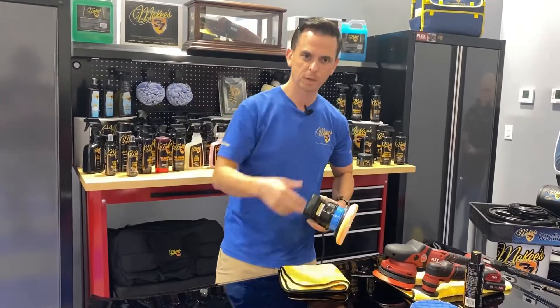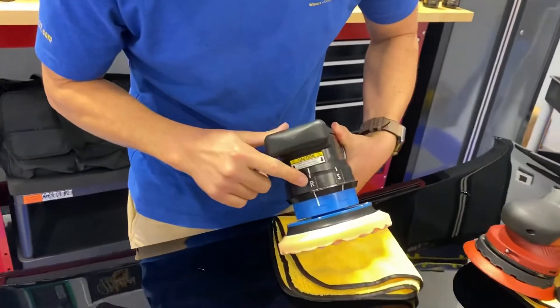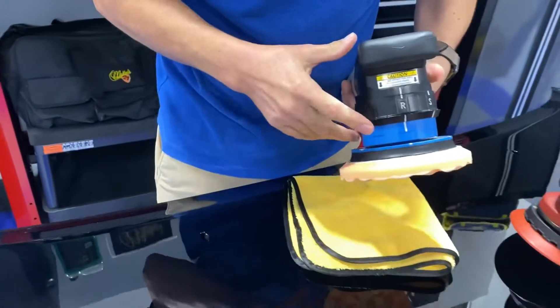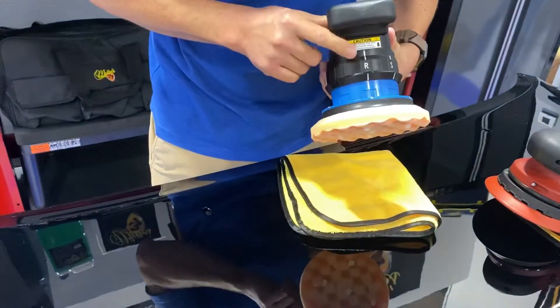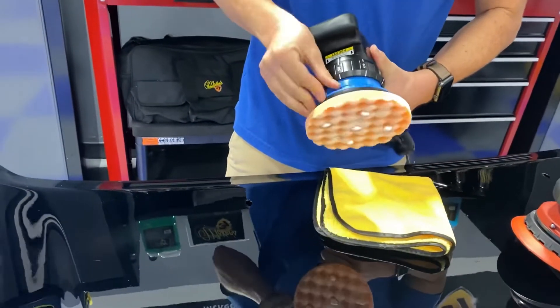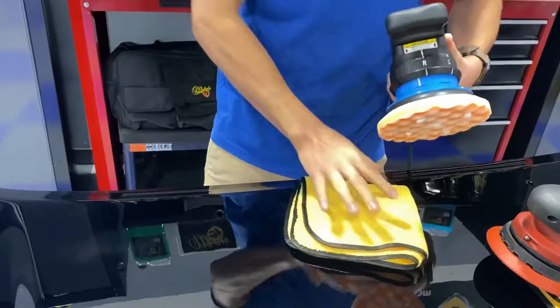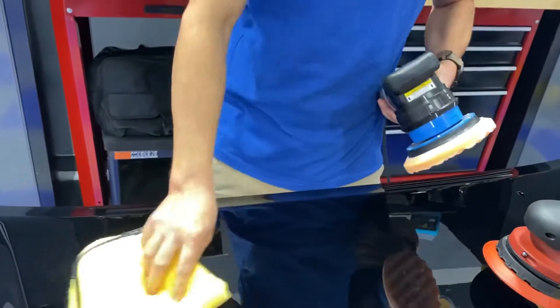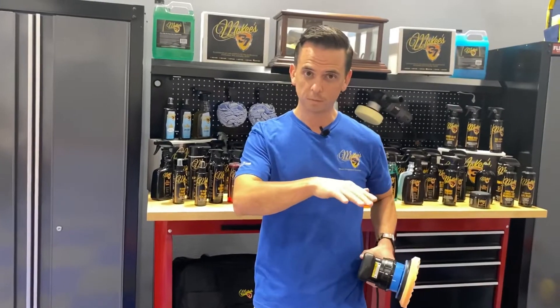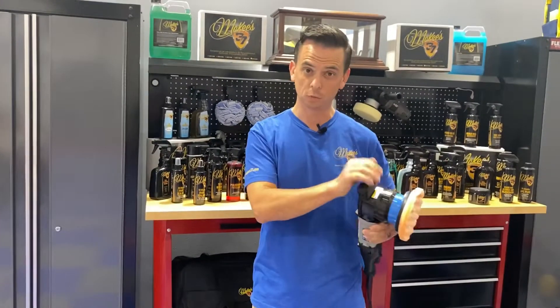You're going to see an R, an S, a P1, a P2, and a P3. Each one of these changes the action of the tool. R stands for rotary, which means it is a direct drive — it spins in one direction, there's no oscillation. The reason you would use rotary mode is to remove heavy defects and sanding marks. If you work at a body shop, after you wet sand a vehicle, you're going to cut and buff using a rotary traditionally to get the sanding marks out. Then for a swirl-free finish, you follow with a dual action polisher.